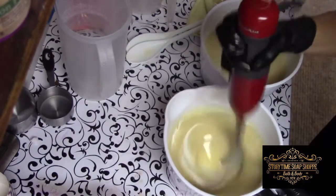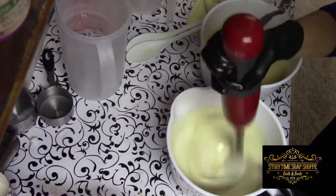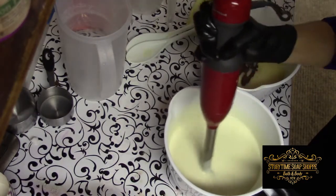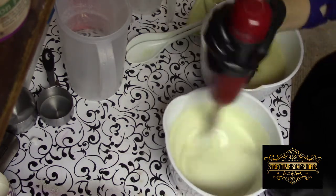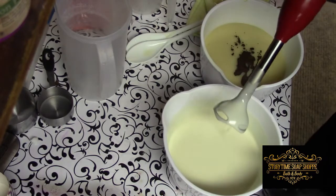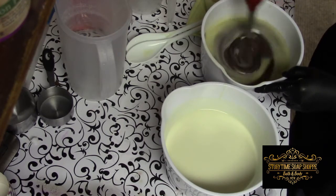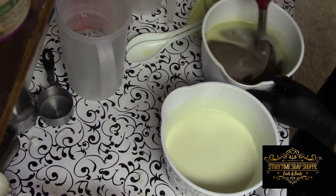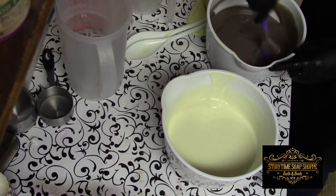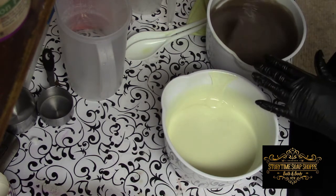We start with the white first — lightest color first — and give that a blend. Make sure all my bubbles are out. I do tend to go for a thicker trace when I'm making my piping. Then over to the brown — all air bubbles out. We have to let this set until it folds in on itself; in other words, you fold it over and it holds its shape, and that's when we know we're ready to pipe.